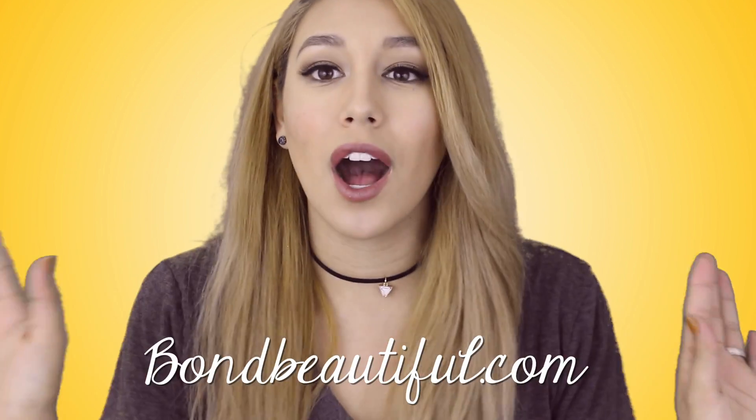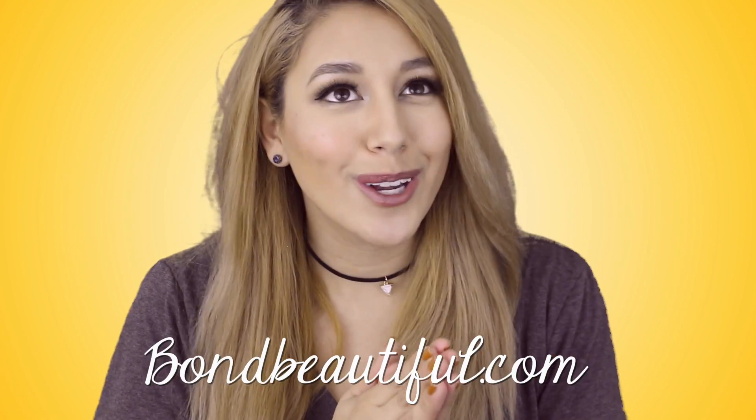I hope that this video was helpful and that I answered any questions. If you have more questions, comment down below. I will link everything I used in the video down below so you can check that out. Also, on my blog I will have a blog post breaking down pros and cons more, with pinnable pictures and lots of before, after, and during pictures. You can check it out at bombbeautiful.com.